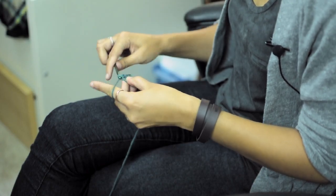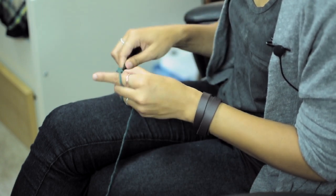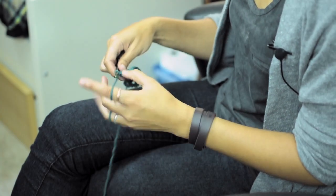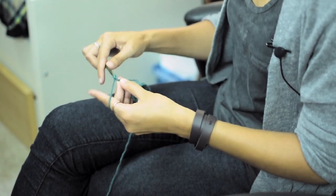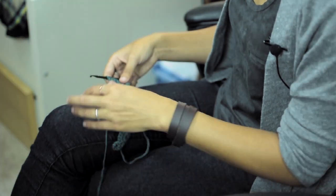So do 1 double crochet, 1 double crochet, 1 double crochet. And then you're going to chain 3 and turn.